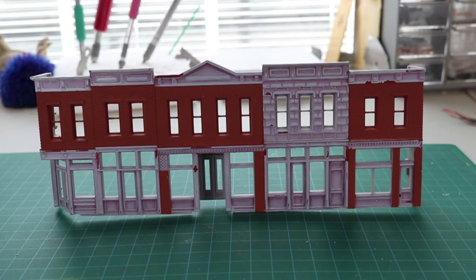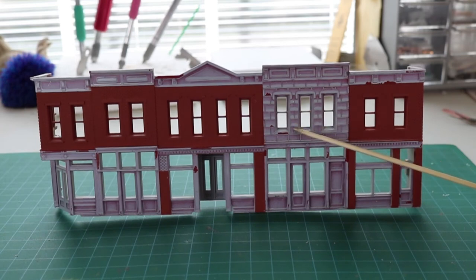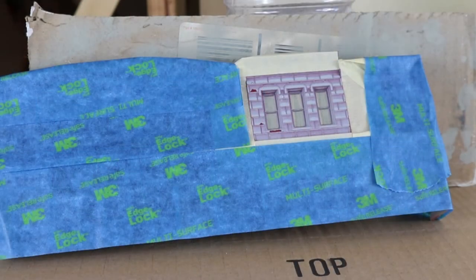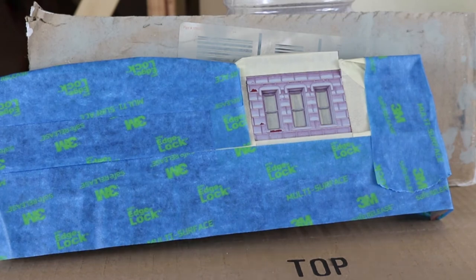Before we do the next step — painting this section so it looks like stone instead of brick — we're going to have to treat the masking tape by putting it on a glass surface and pulling it off repeatedly to remove some of the stickiness. After we've done that, we will mask this entire area and paint it. We've charged our airbrush with Model Master flat dull gray, and it's only going around this area so it shouldn't take long.